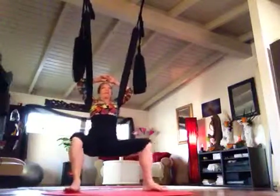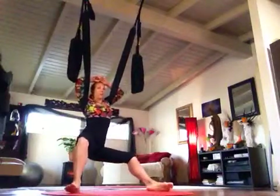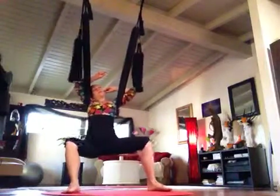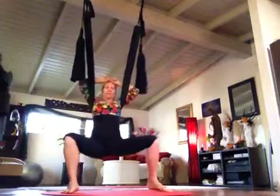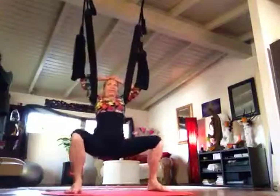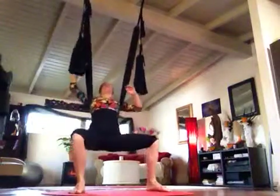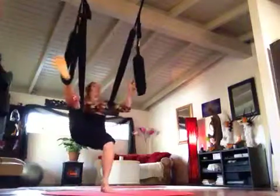Is there anything specific you wanted to work on today? What can I help you with? Okay great, so we can work up to that. Let's start out with some leg stretches in the swing — go ahead and get the leg loops behind the ankles. This is called Floating Buddha.